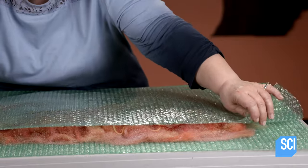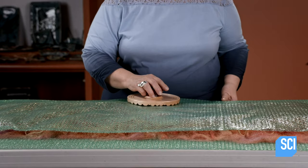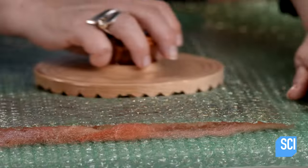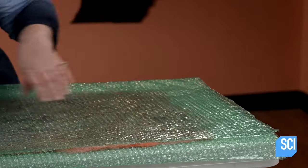Next, she wraps her design in bubble wrap and begins the process of felting the fibers with a combination of pressure, agitation, and heat. First, she presses out trapped air with a palm washboard. The bubble wrap acts as a cushion, preventing the design from distorting.